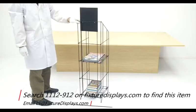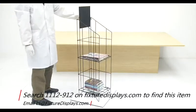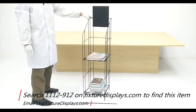If you like our video, please consider subscribing or sharing it on your social media network. If you like our products and services, we can really use a good review. Do browse FixtureDisplays.com for more products and services. Thank you for shopping with us.